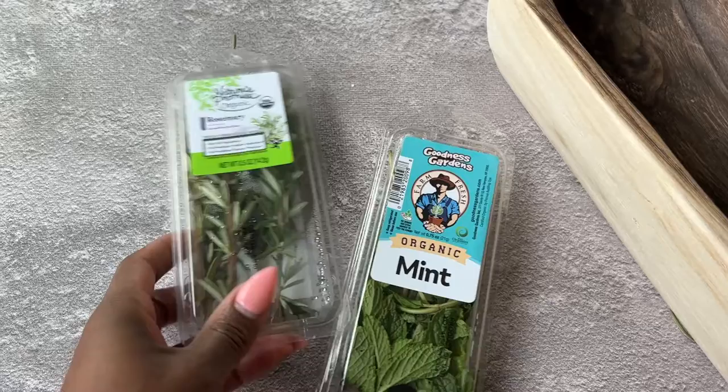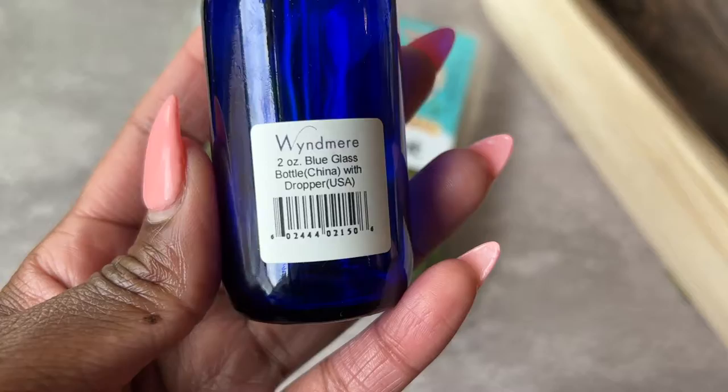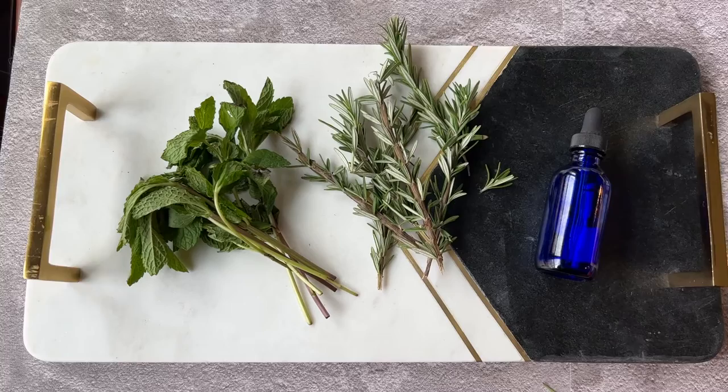If you're new here, I'm April Sunny and in today's video I'm making rosemary and mint oil. I picked up this fresh rosemary and mint from my local organic market, as well as this two-ounce blue glass dropper bottle. I'll have some linked in my Amazon store if you'd like to purchase. Be sure to give this video a big thumbs up if you find it helpful, and subscribe if you enjoy this type of content.